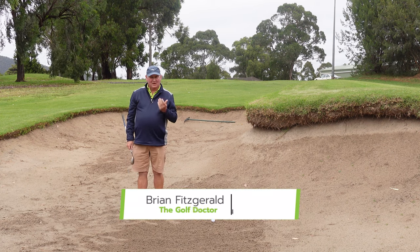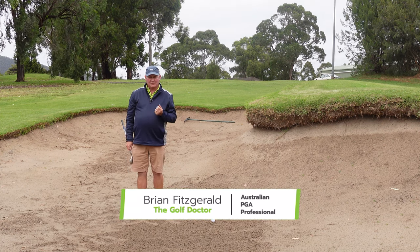So if you're struggling out of bunkers, I'm going to give you some of the most common mistakes I see when I give bunker lessons.